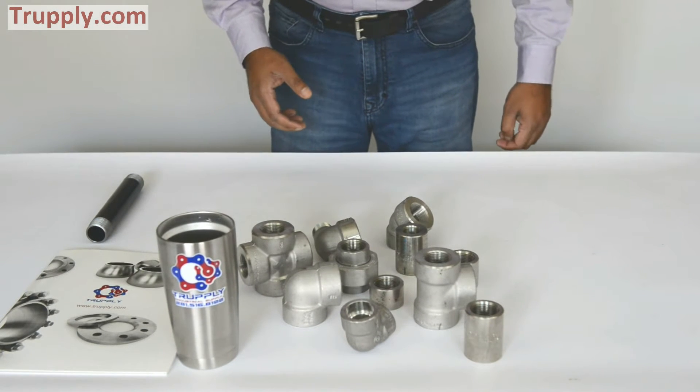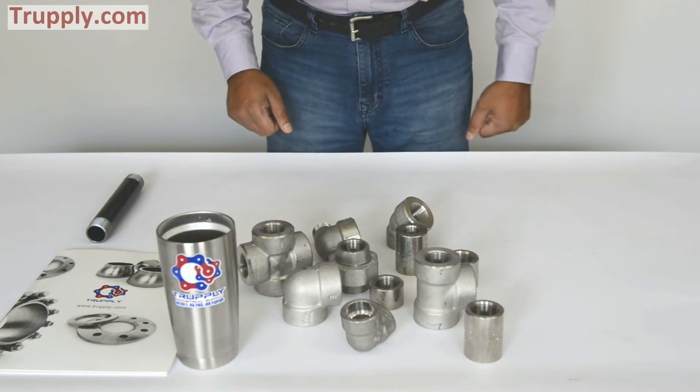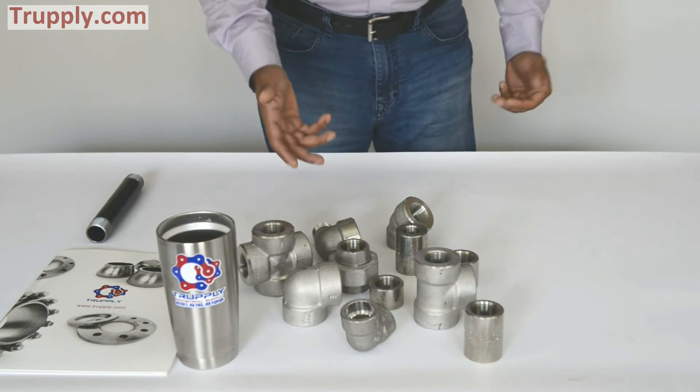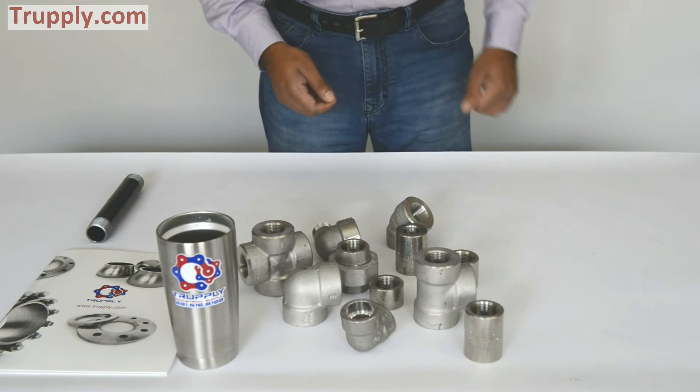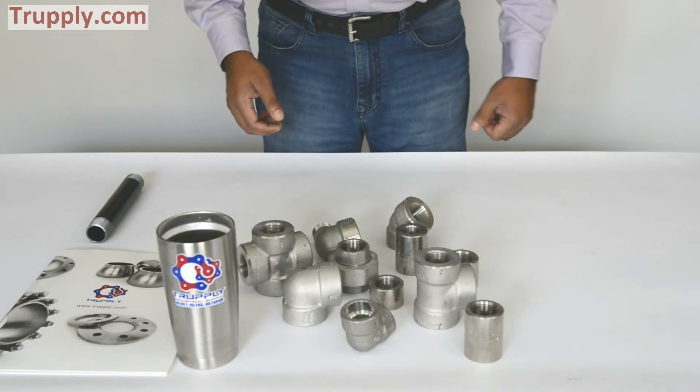Today we're talking about threaded fittings. These are called pressure fittings. Pressure fittings are two types: socket weld fitting and threaded fittings. This is a collection of stainless steel threaded fittings.